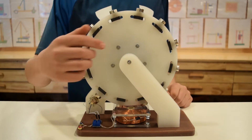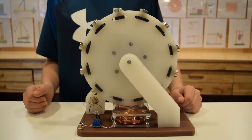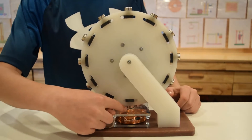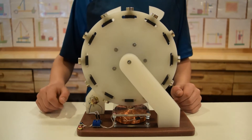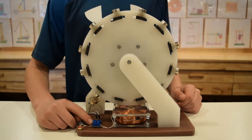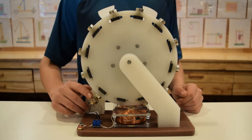The rotor is 8.5 inches in diameter and has 12 neodymium magnets. This motor has a single oversized electromagnet. There is a single timing switch for the electromagnet and also a single trigger coil that turns on the circuit.